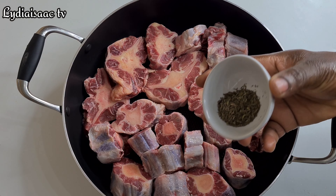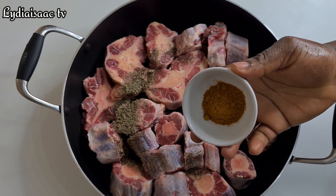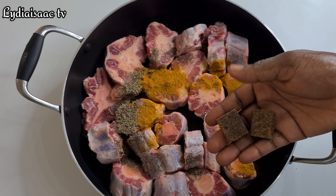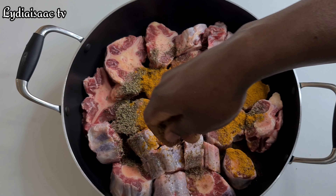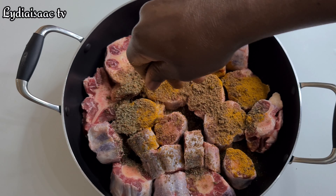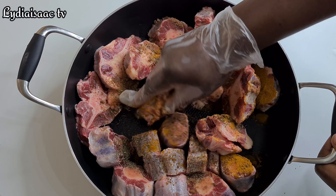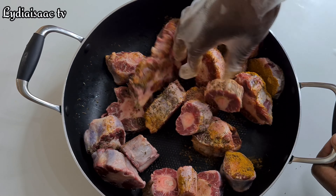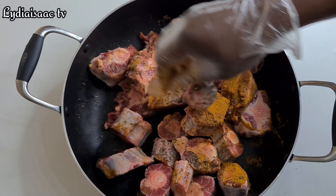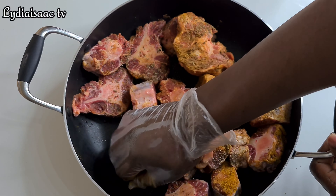I will transfer the already washed oyster into the pot and add in some thyme and curry powder — one tablespoon of curry powder and one teaspoon of thyme. I'll add in my beef stock powder; you're free to use any stock of your choice. I'll massage the seasoning thoroughly into the oyster so it will absorb all the flavors, as I'm not going to be parboiling this — I'm just going to steam it with no water added.